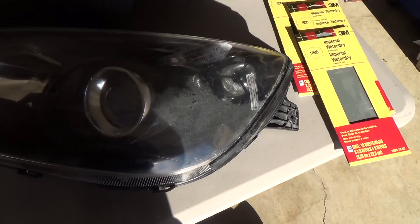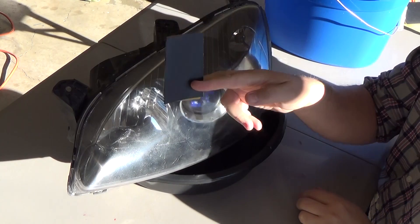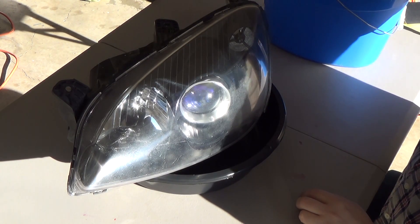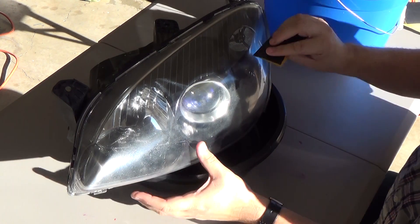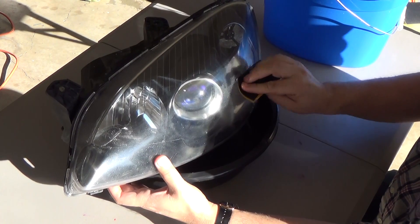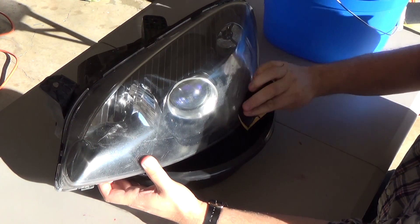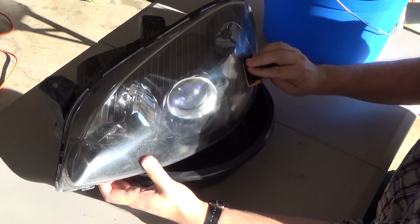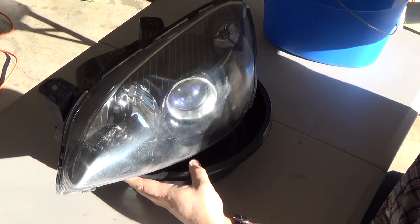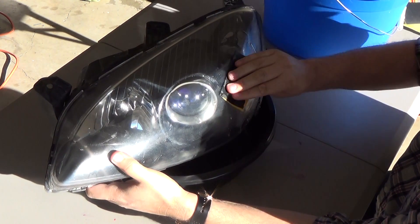I've got my 400 grit sandpaper and I'm going to put some water on it and just start sanding. You're going to see it kind of cloud up and look like it's scratched while you're sanding — don't go too hard, just make sure you use plenty of water. As long as whatever you're doing, you're sanding, you should be fine.